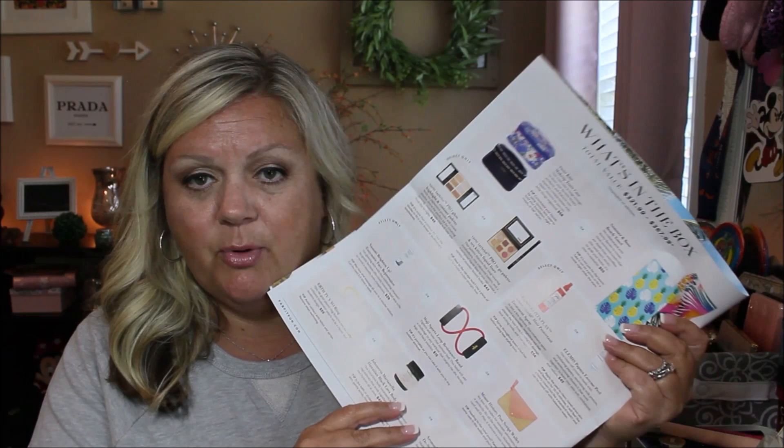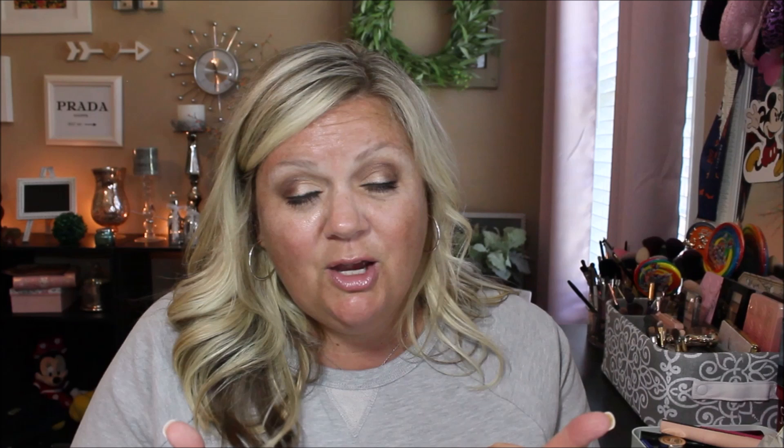I was just reading through the little paper they give you with all the stuff and prices. I'm very very happy with this summery FabFitFun box. I really do like it. Wow, and that palette — oh my god, I love it! So nice for contouring and powder. I'm so happy with this box. If you enjoyed this unboxing, leave me a huge thumbs up, don't forget to subscribe, and I'll see you guys next time on Angie in Wonderland. Bye guys!